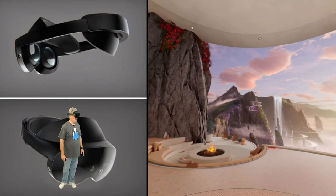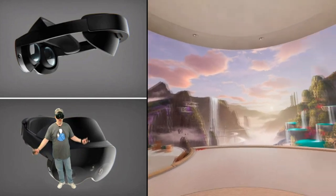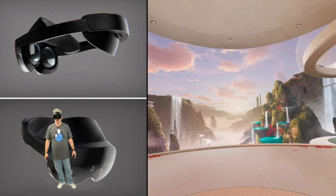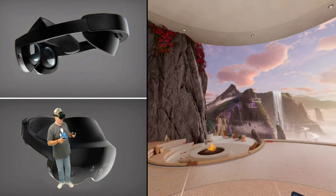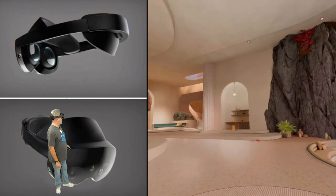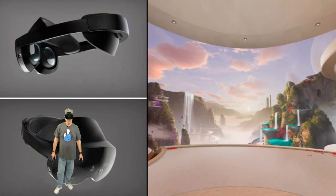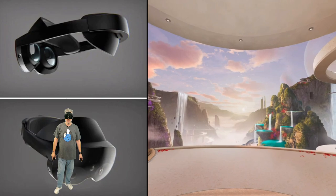The Quest Pro and Quest 2 have pretty much the same resolution on paper, but what I'm seeing right now is a much clearer image. The colors are more deep — everything is just popping in here. I am not seeing any sort of smudging or artifacting. No more Fresnel rings, no more god rays, no more little light flashes when there's too much contrast. This is what I've been waiting for years — for somebody to get away from those traditional Fresnel lenses.